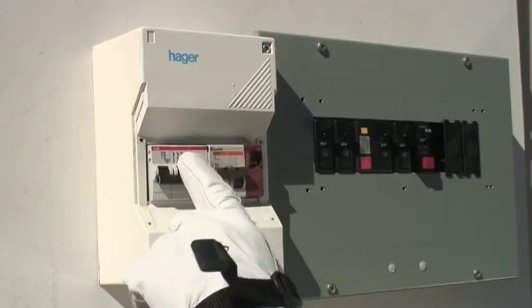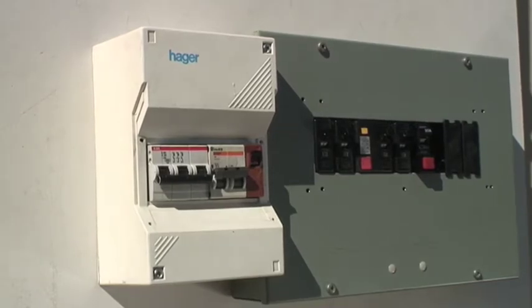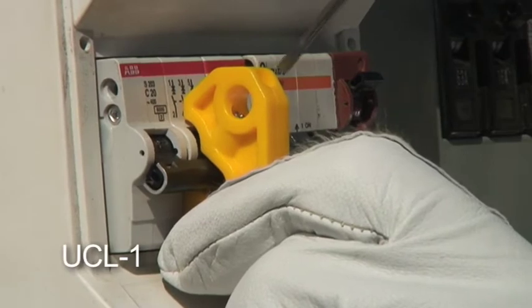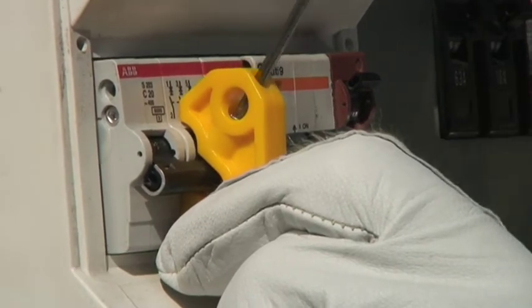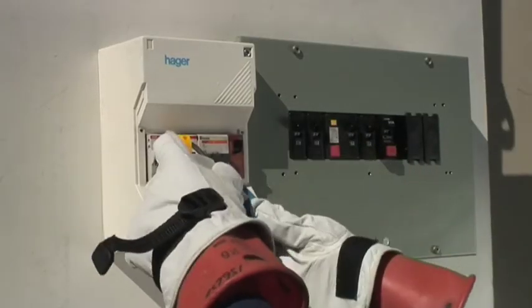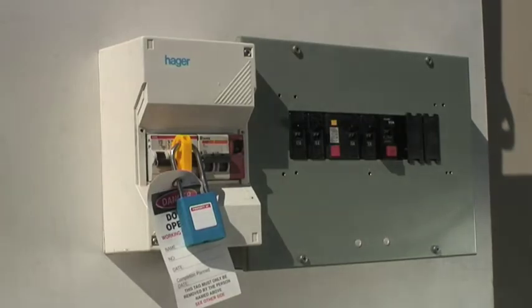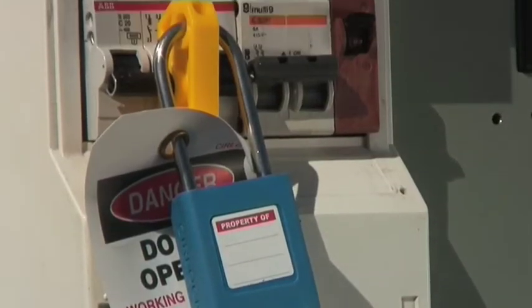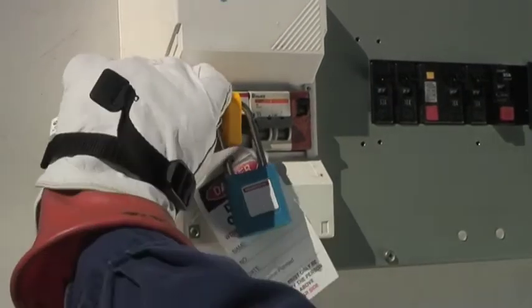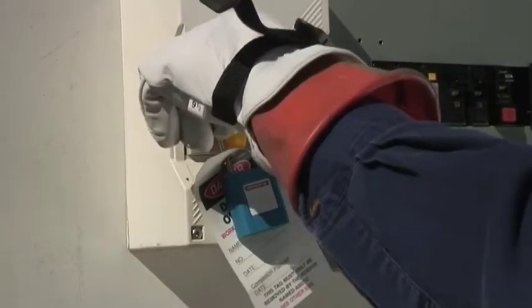Turn circuit breaker off. Place device over circuit breaker's toggle. Tighten screw with a small screwdriver. Place padlock with a danger tag through the hole, preventing access to the screw. Verify that the circuit breaker cannot be turned on.